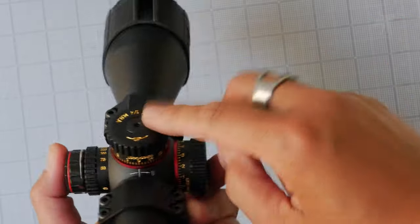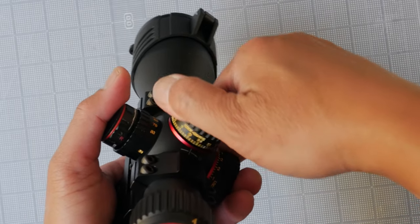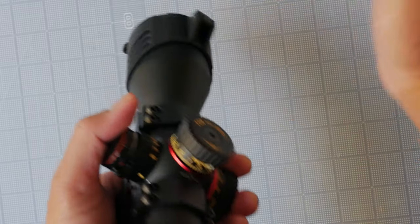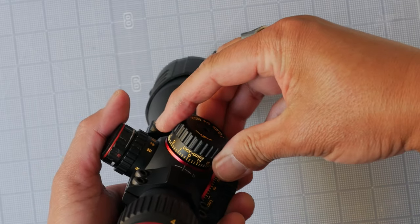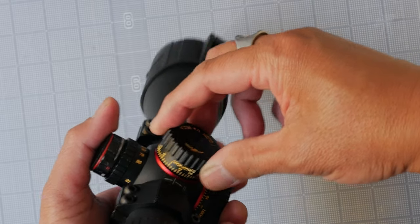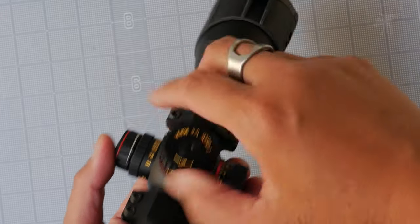The turrets are pop-lock turrets — they're locking, you pull them up, and they are quite loud. But they aren't very tactile positive; you can hear them more than you can feel them. There is a fair bit of slop before it engages into the next click, which is a little disappointing. They are quarter MOA per click and the turrets are resettable — you just use the Allen wrench that comes with it, unscrew, pop up the cap, and set your zero.